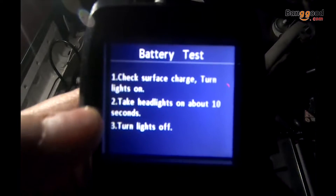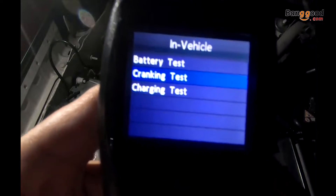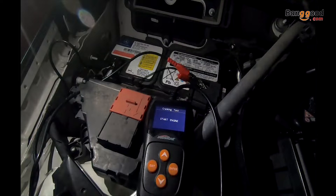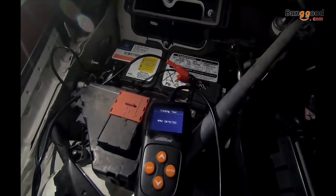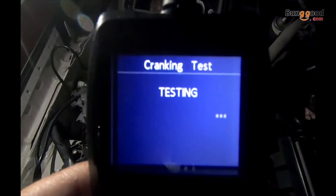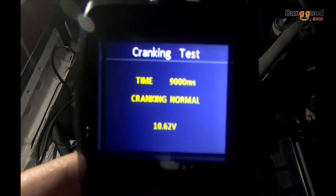You can do a battery test to check the surface charge and ground. You can also perform a cranking test — for the cranking test, you need to start the engine. After that, you'll see the engine is being tested and get a result showing the cranking is normal.